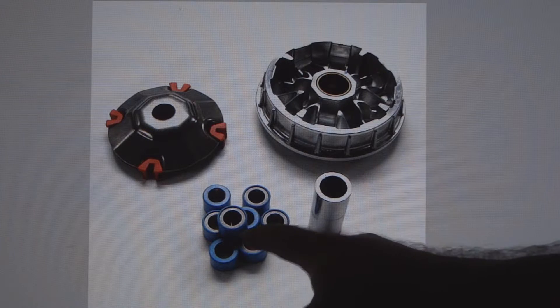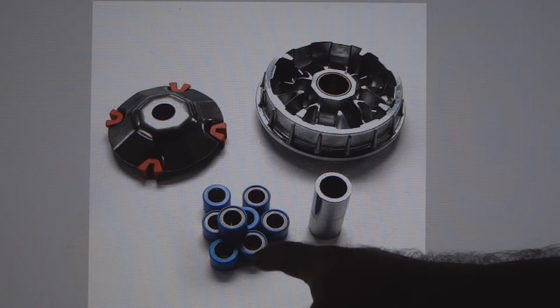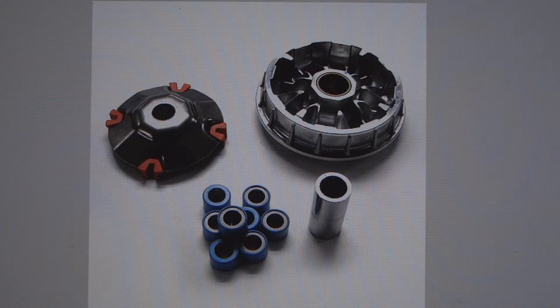Then you've got your rollers. You want to make sure there's no flat spots on the rollers. Sometimes even if the rollers don't look that bad, putting in new rollers will give you back the speed that you lost.